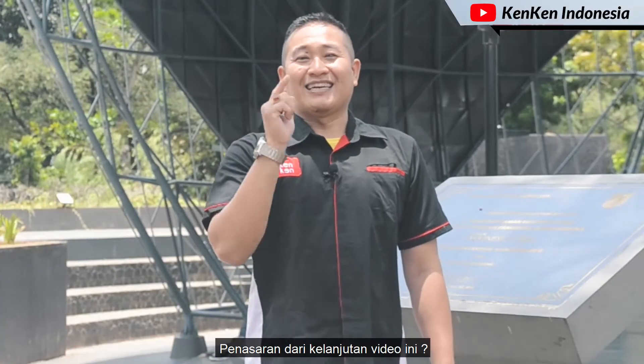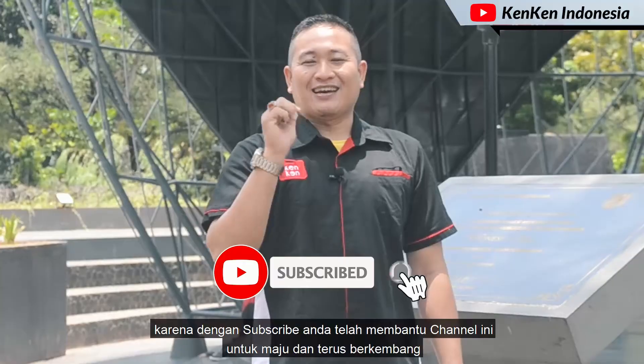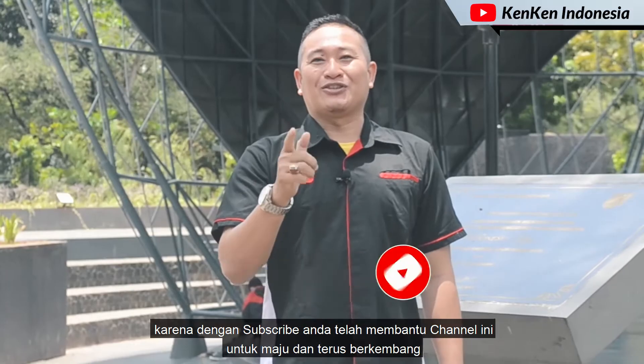Penasaran dari kelanjutan video ini? Jangan lupa subscribe dulu ya, karena dengan subscribe Anda telah membantu channel ini untuk maju dan terus berkembang.